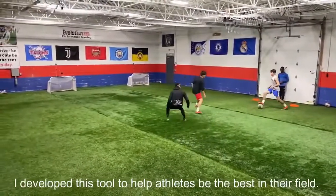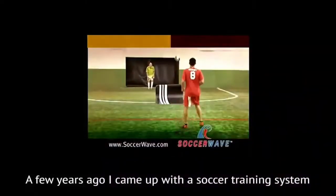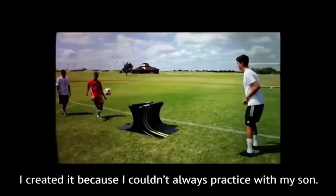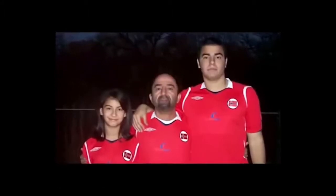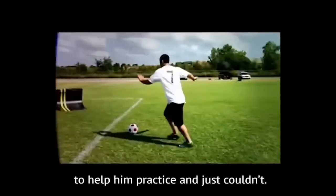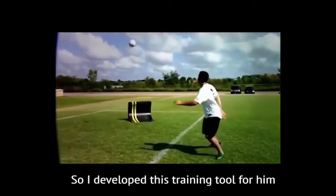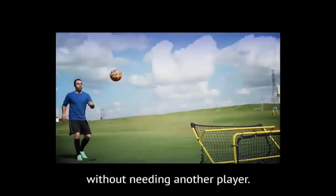I developed this tool to help athletes be the best in their field. A few years ago, I came up with a soccer training system called Soccer Wave. I created it because I couldn't always practice with my son. There were many times I wanted to be there to help him practice and just couldn't, so I developed this training tool for him to use on his own to run multiple drills without needing another player.